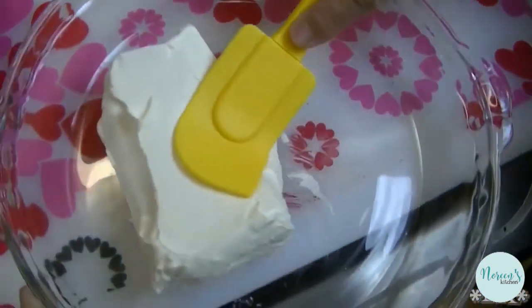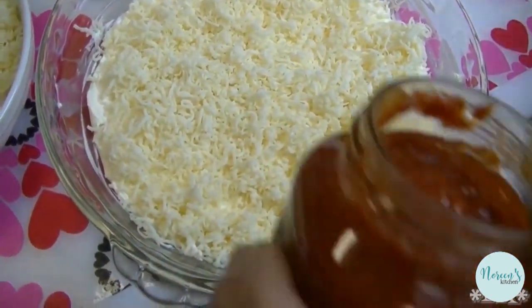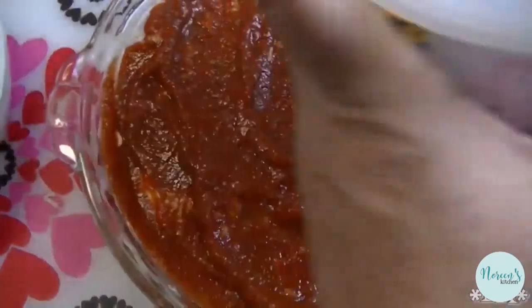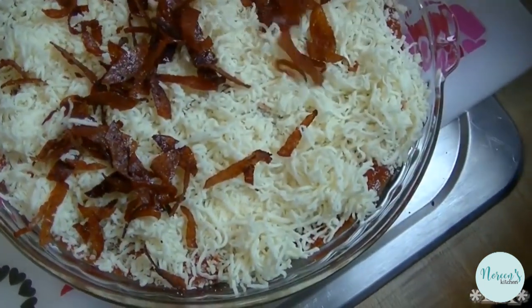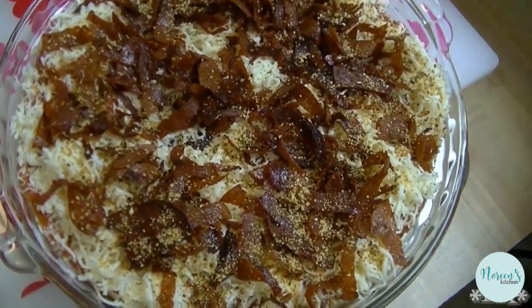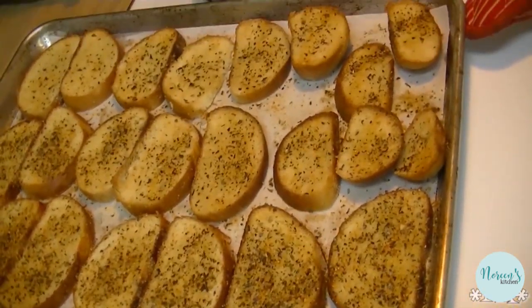This is super easy. Take your cream cheese and spread it in the bottom of a pie plate. Put about a half a cup of shredded mozzarella on top of the cream cheese. Then take your pizza sauce and spread it right on top of that cheese. Add your Parmesan — use as much or as little as you like, about a half a cup. Then add more mozzarella, and top it with the pepperoni. Hit it with your favorite pizza seasoning, then pop it in a 400-degree oven for about 12 to 15 minutes until it's beautiful and bubbly. Serve it with crostini made with homemade Italian bread brushed with olive oil, sprinkled with onion powder, garlic powder, and pizza seasoning.